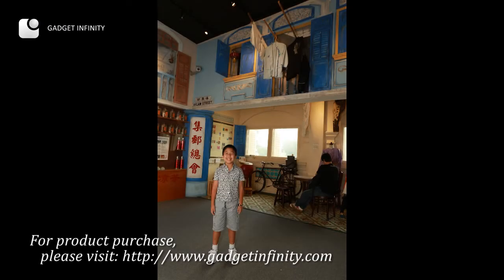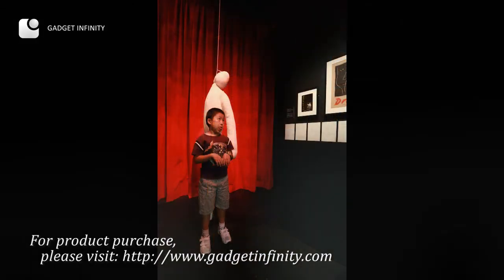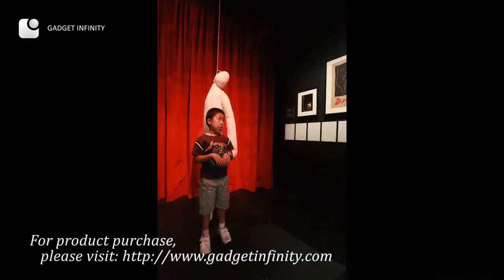Thanks for watching. If you haven't already, subscribe to our channel and comment on our videos. Feel free to post any questions about lighting techniques you would like to see.